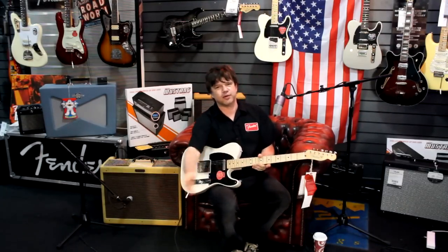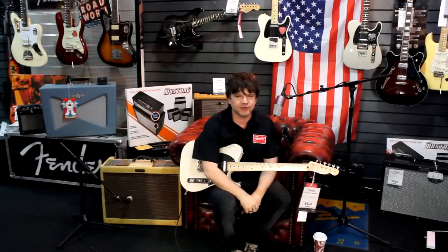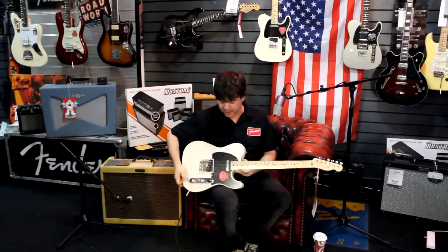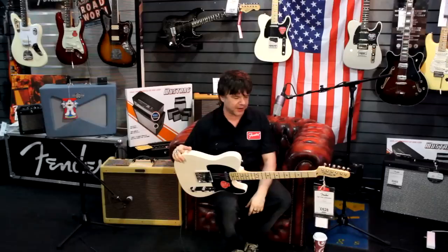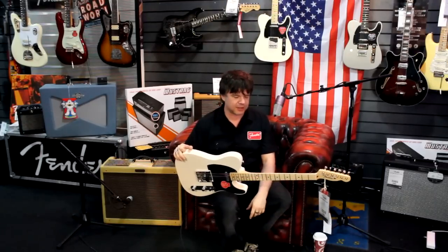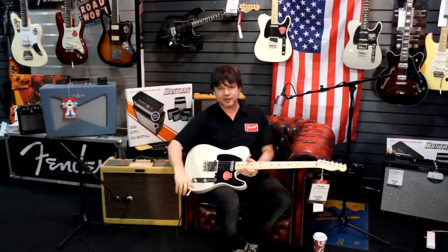Hey everybody, it's Damon here from Fender at the mighty Red Dog Music in Edinburgh. Here today to run through some of the fantastic selection of Fender guitars and amps the guys have here. The first guitar we're going to look at today is a bit of a classic — a modern classic from Fender from the Classic Player series — this is the Baja Telecaster.